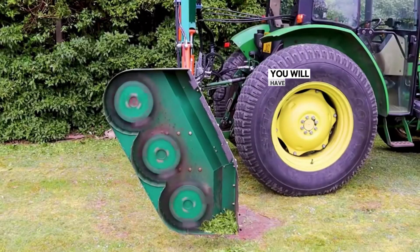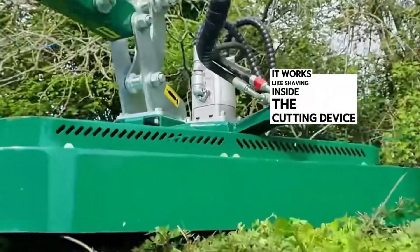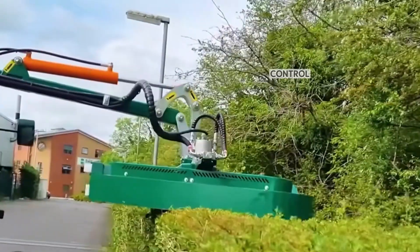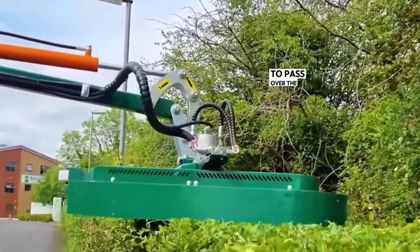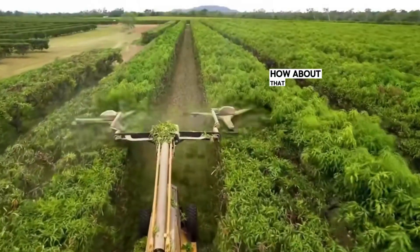If you want to cut smaller trees, you will have to change to another machine. It works like shaving — inside the cutting device are three parallel cutting disks. Control the cutting device to pass over the top of a row of trees, and the row immediately becomes flat. Isn't it interesting?